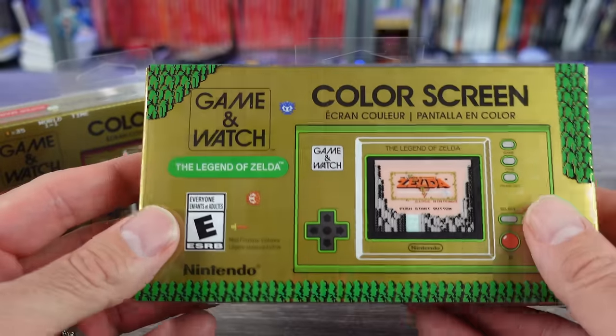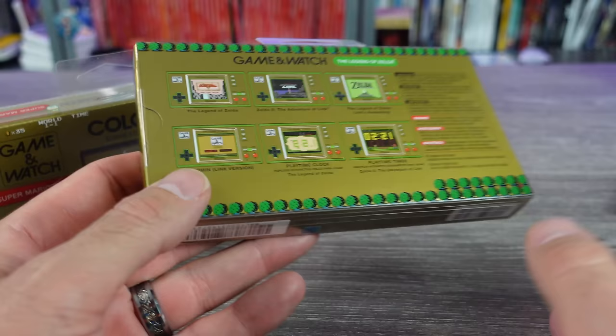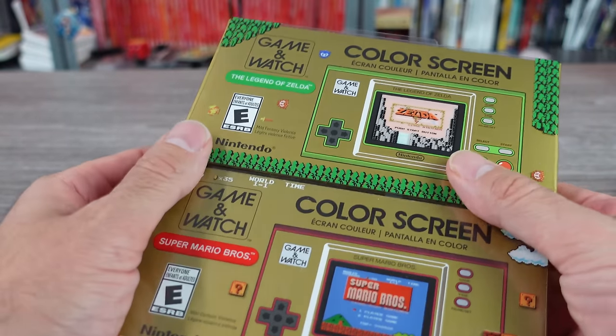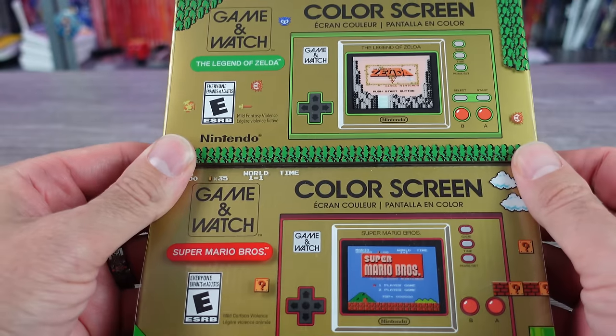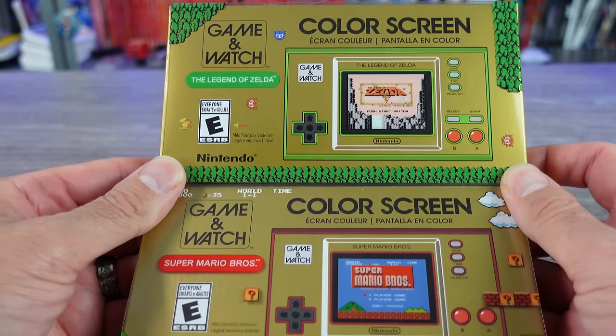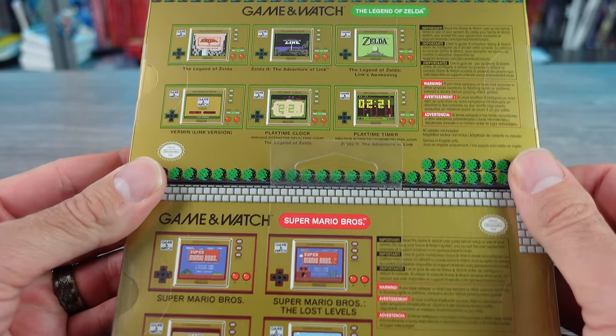It seems like it shouldn't be too much of an issue finding these if you didn't get a pre-order in. Definitely check out Target, Best Buy, stuff like that if you're interested. But let's go ahead and open this up and compare it. The boxes are identical to the Mario one — same layout, same size and everything. They didn't change anything other than the information for the games, keeping pretty much the same layout.